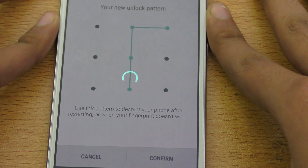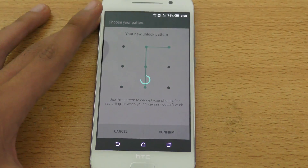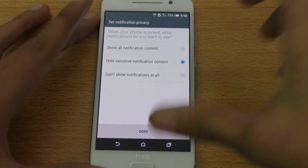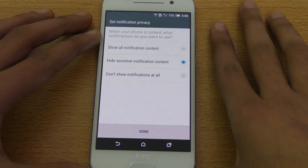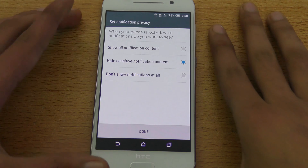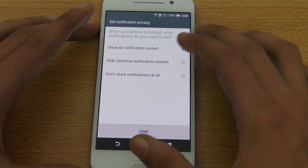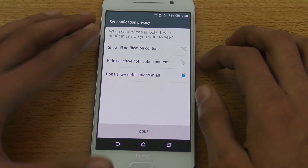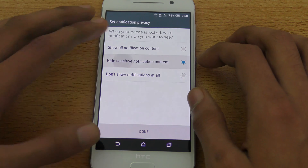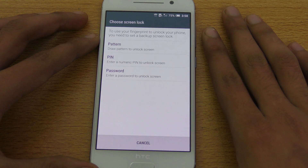Now this part is also very important. If you want to see all your notifications on your lock screen, select that option. If you want to hide all your notifications, select the second one. If you want to hide only sensitive notifications, select the third one. I'm going to go with the middle one and hit Done.